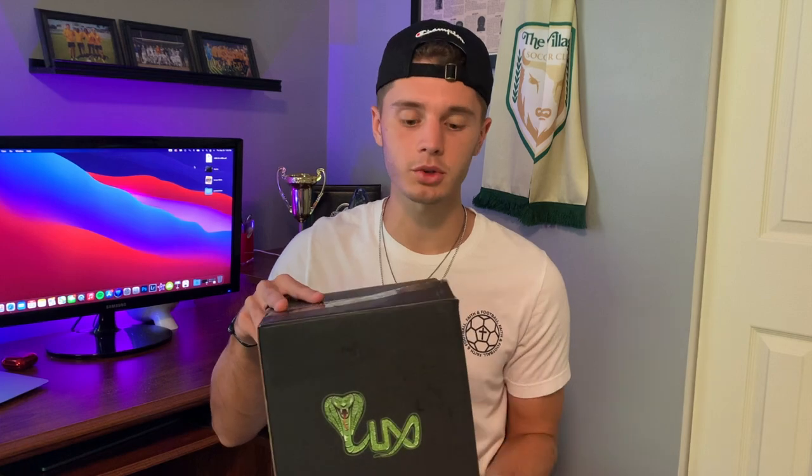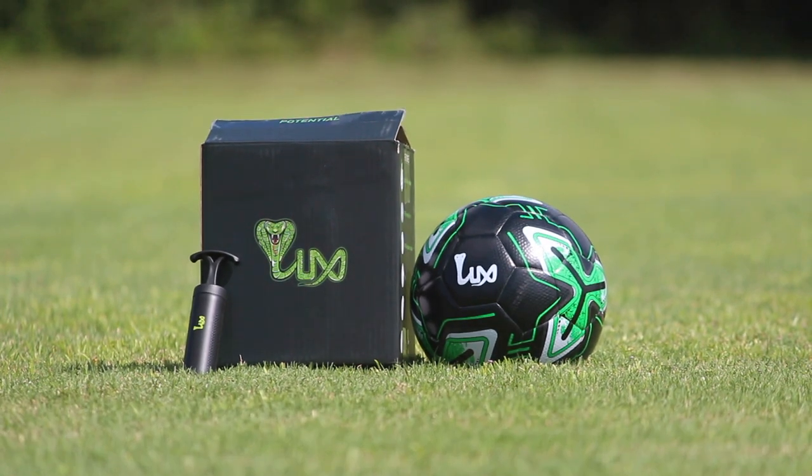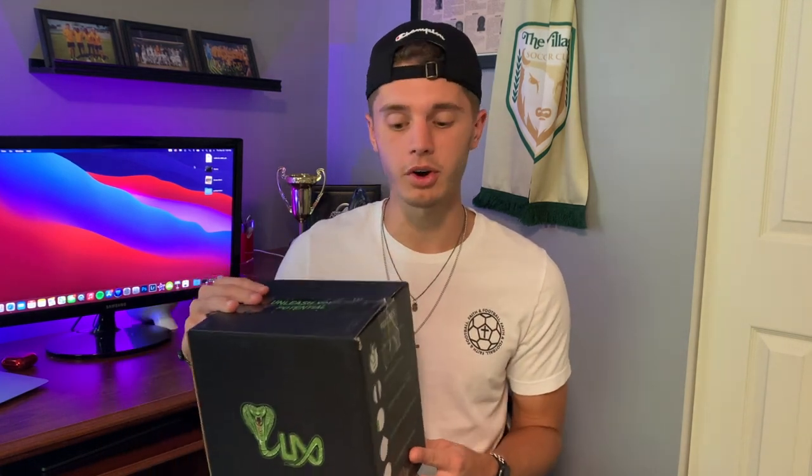We're going to hop into the packaging real quick. I just have to say Luxe absolutely killed the design on the packaging, like they always do. I think it looks super sleek, really expensive, and super high quality. They always kill the packaging, whether it's for their grip socks or now the new ball. It looks super good and super clean.